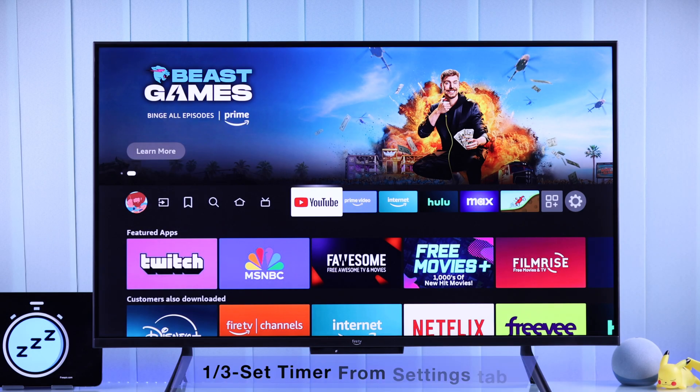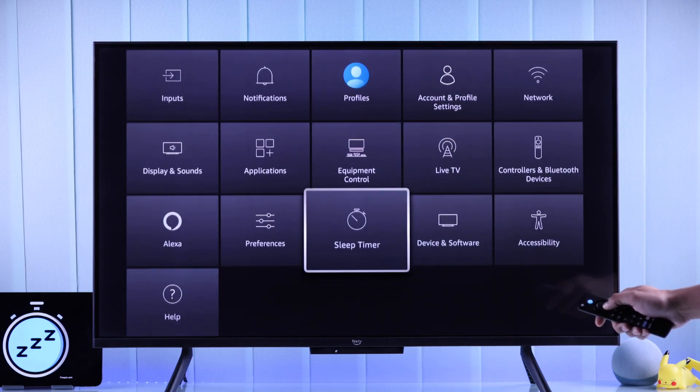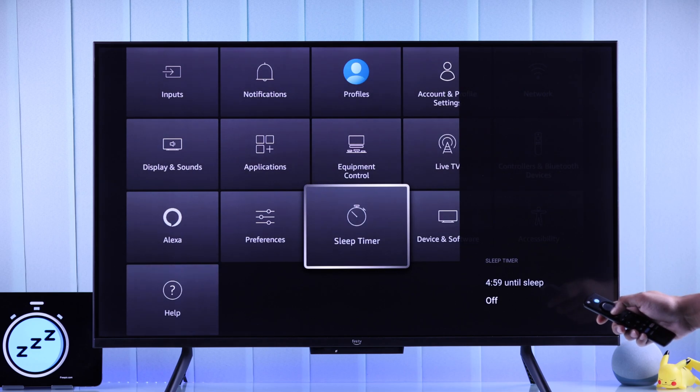To turn on your Amazon Fire TV's Sleep Timer, you can simply go to the Settings tab, then go down and open Sleep Timer. You can then choose an Auto Power Off Timer starting from 5 minutes all the way up to 240 minutes, which is 4 hours.